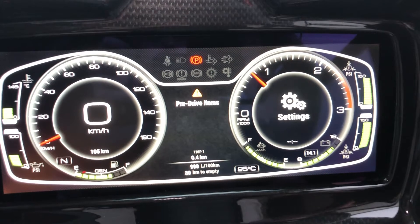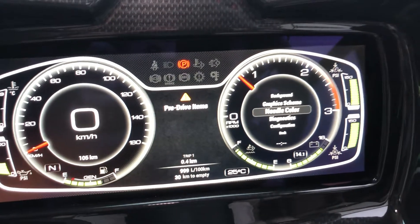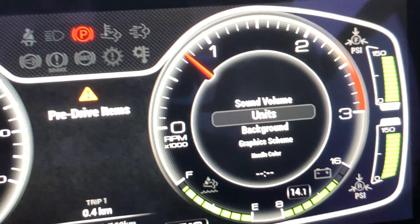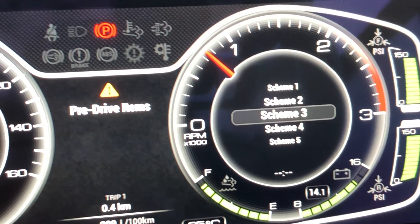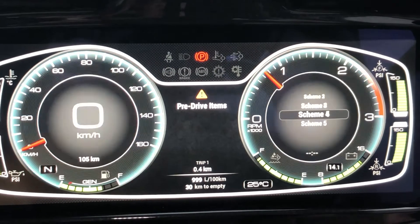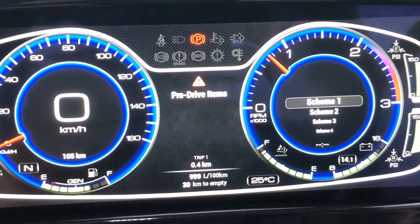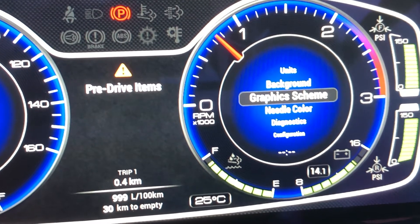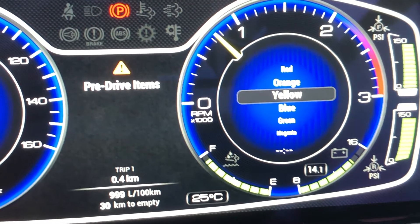We've got brightness settings you can change, and going into the actual settings menu, not only can you change the background, sound volumes, and units — there are different graphics schemes so you can change the appearance of the cluster itself. If you want something bold, the blue one's pretty out there. You select which one you want by pushing the button on top, and you can even change your needle color to whatever floats your boat.